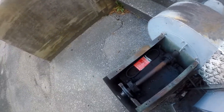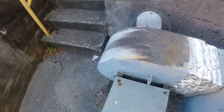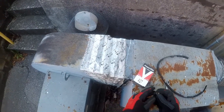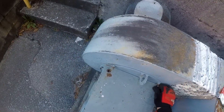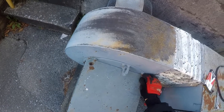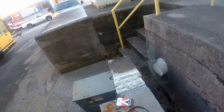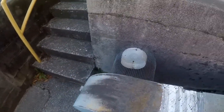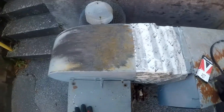Sometimes you just get what you got. Let's flip it on first and see what happens. And we're blowing some air through there now.